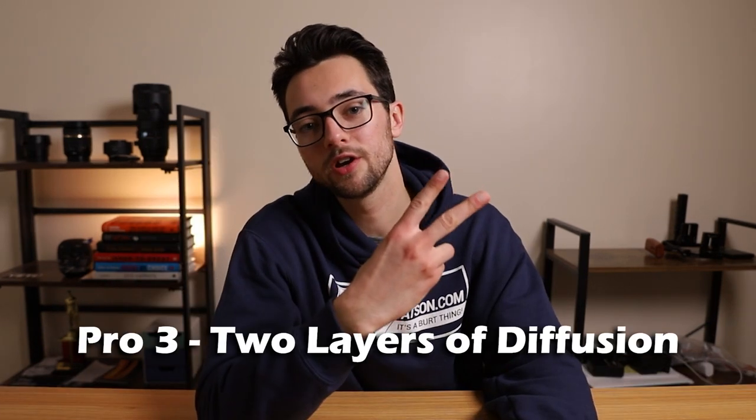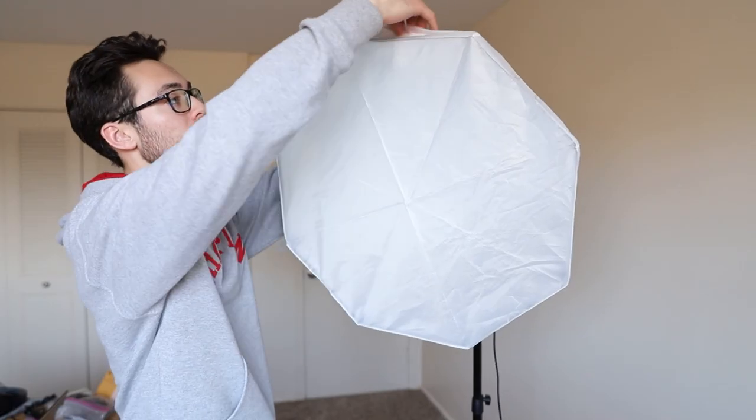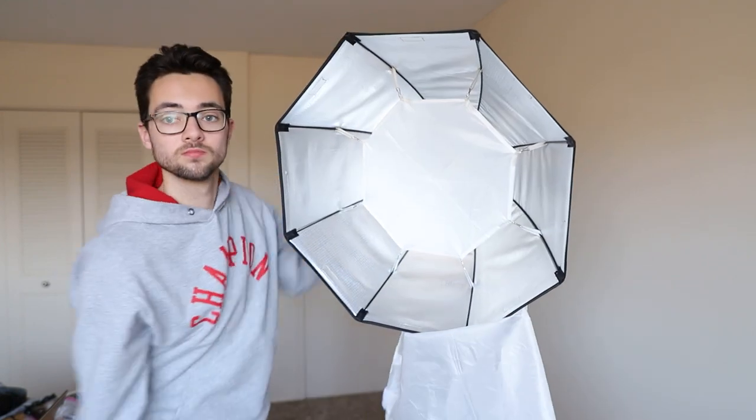Pro number three: you get two layers of diffusion. This is a big deal to me because I think that second layer of diffusion softens the light just that much more, giving your subjects a more flattering look in my opinion.